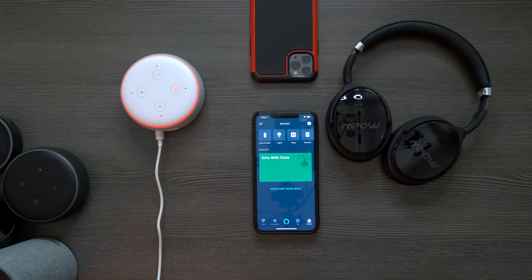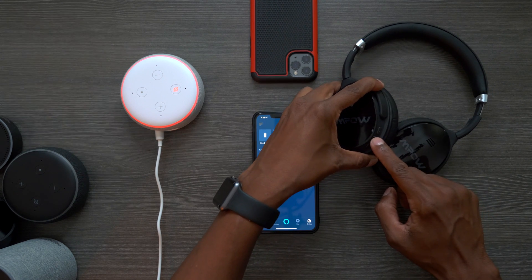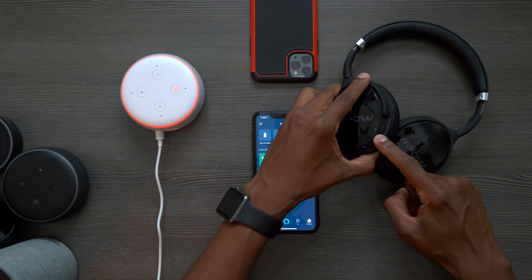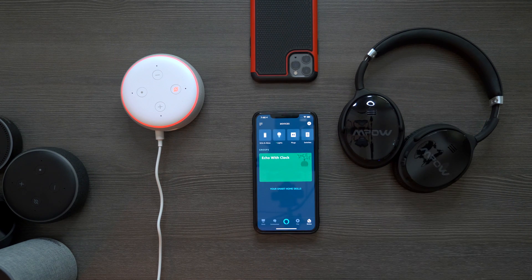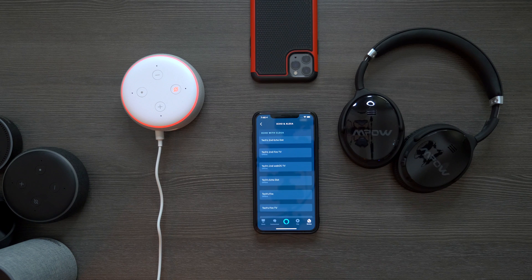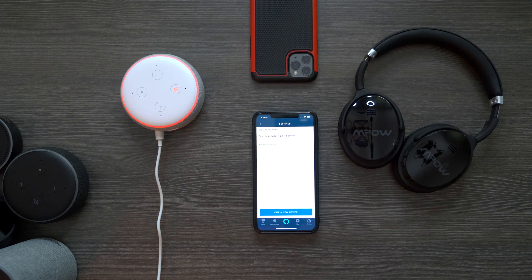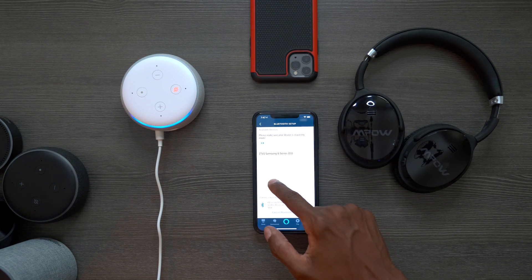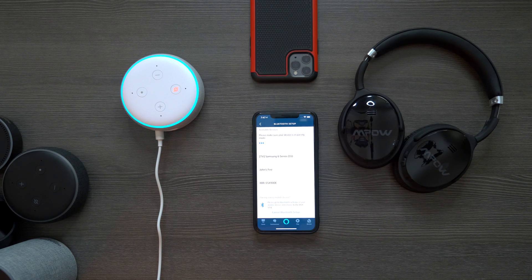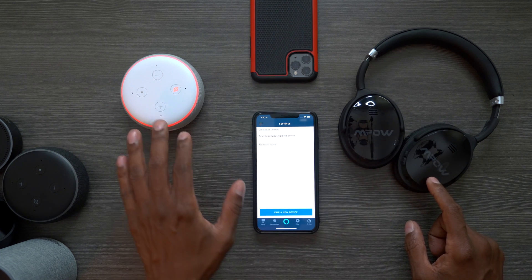Now I'm going to show you how to program a Bluetooth device — this could be phones, headphones, or any speakers. Today I'm using these MPOW headphones. Put your headphones in pairing mode by holding down the power button; once you see the light blink, it's in pairing mode. From your smart device press 'Devices,' then 'Echo and Alexa.' Press on the Echo with Clock, then go down to 'Bluetooth' and 'Pair Device.' The ring goes blue and it found the MPOW H5 — press on that and it says 'Now connected to Bluetooth.'